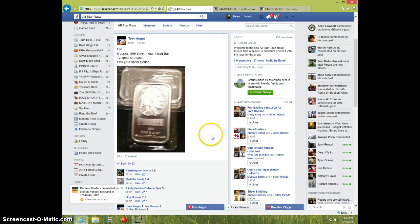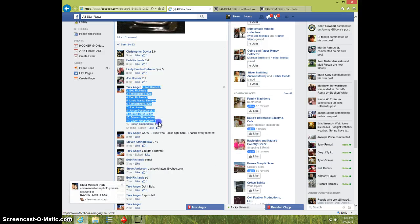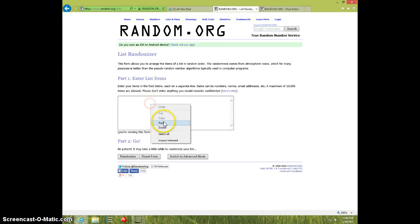Hey guys, this is Steve doing a video for Trev for the Indian head nickel silver five ounce silver bar. Here's the list — it is 1104. Paste the list, 12 spots.